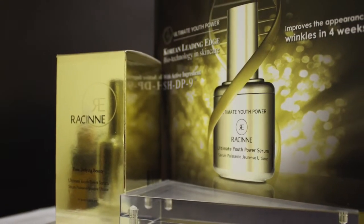The Ultimate Youth Power Serum targets fine lines and wrinkles for a revitalized look.